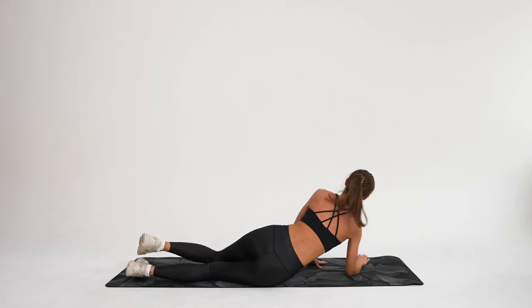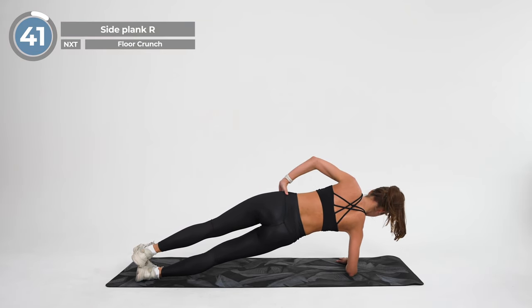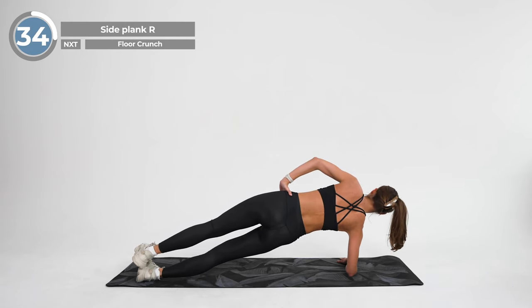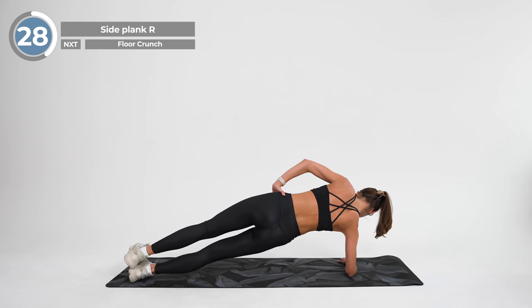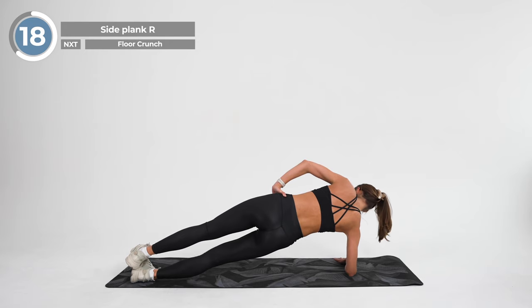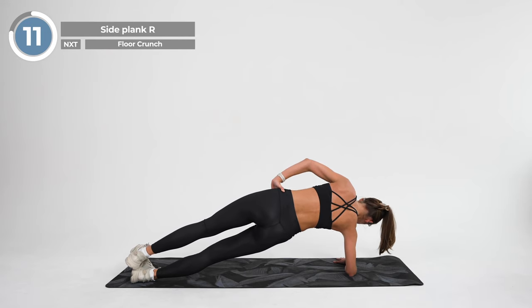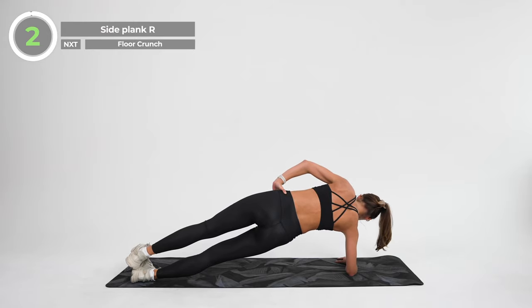Excellent. Release. Now switch sides, placing your right elbow directly underneath the shoulder. Exhale, lift your hips and knees off the floor and hold this position.